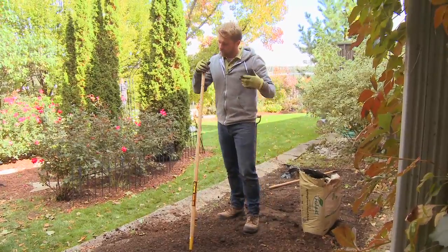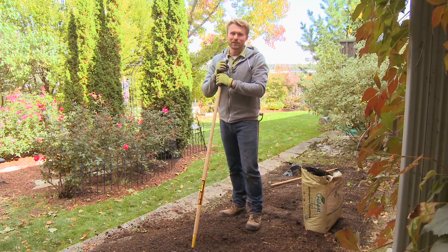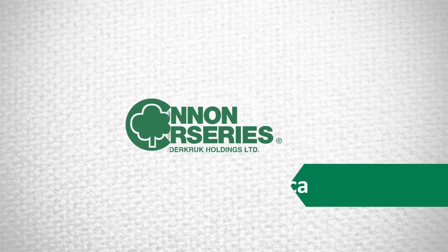Now that we've got our soil raked and everything's tilled in, we've got a beautiful new soil medium and your plants are going to grow like crazy.